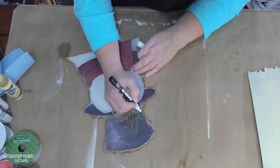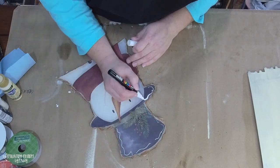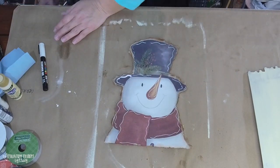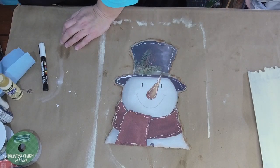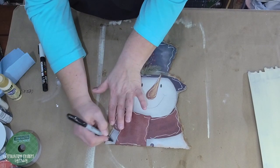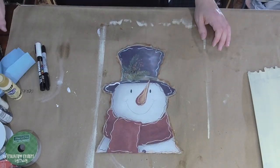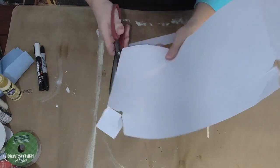I'm using my Posca pen in white, the PC-3M. It came out a little extra on the hat but that's okay — just going with it. I use my heat tool to set that up, then I go back and doodle everything with my black Sharpie marker to make it really cute. He already had a really cute face so I didn't do anything extra there, just adding a little more character for the winter blessings decor.